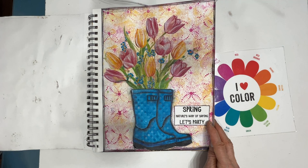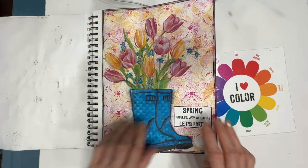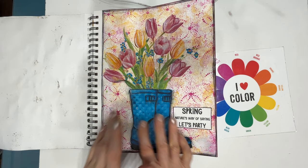This one I obviously did early in the year. We've got the boots, which I believe were a printable. The tulips come from a couple of the same napkin — often in a napkin you get four of the same print if it's not an all-over print, and I just cut it apart and made my own arrangement.